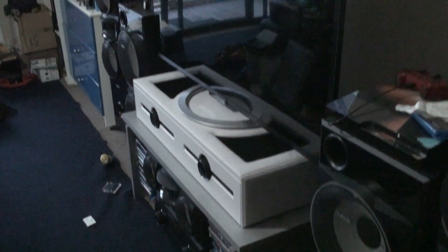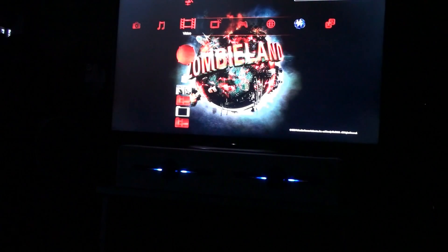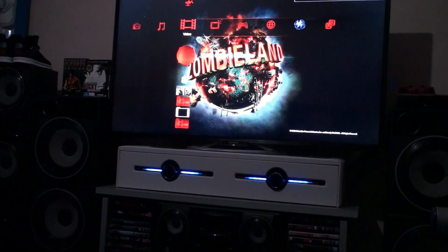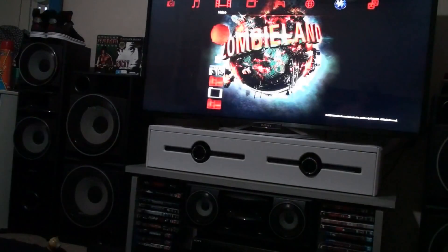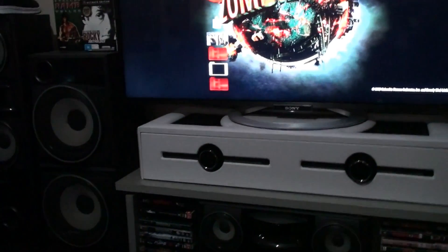I'll plug it all up and show you how it looks with all the lights off. Copyright free music - some of you may remember this, it used to be my old intro. We'll just play this to give you an idea. And we're done - I'm happy with that. It's just basic really, literally like five bits of wood and some grills I had left over.